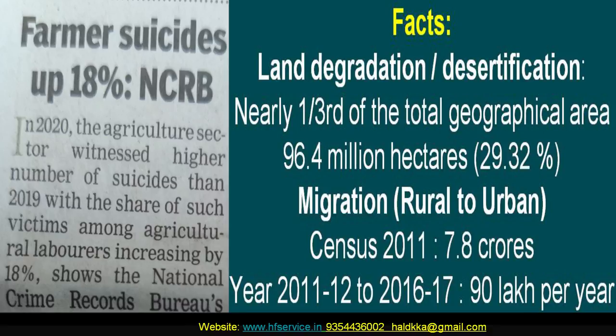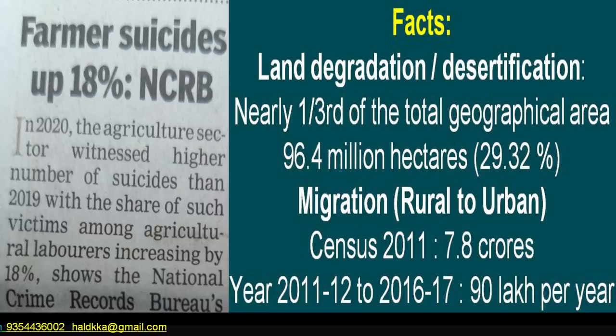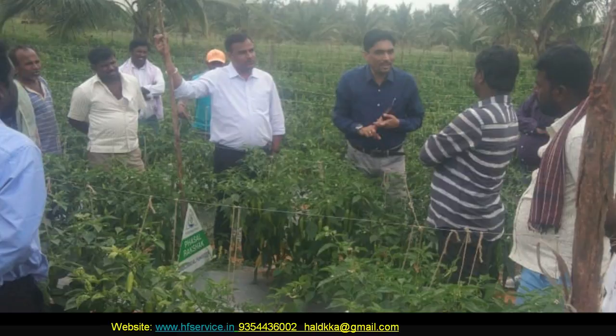Here the objective is to understand the basics of farming in the simplest possible way so that awareness with regard to what, why and how of farming could reach among all those who deal with farmers — like dealers, extension workers, students and sales team people — so that they ultimately help the farmers to adopt them successfully.